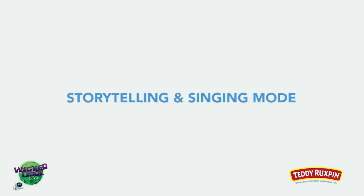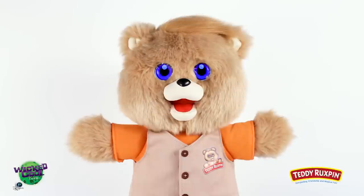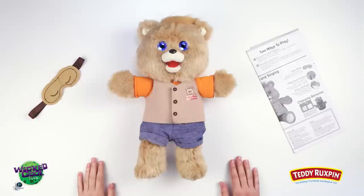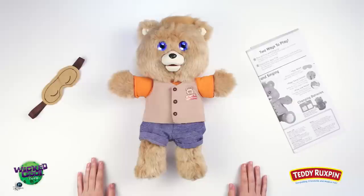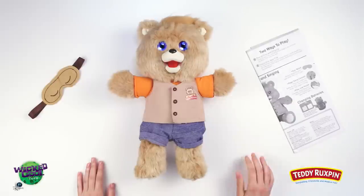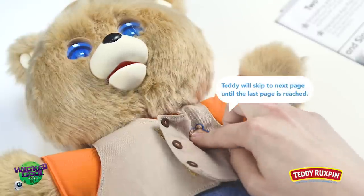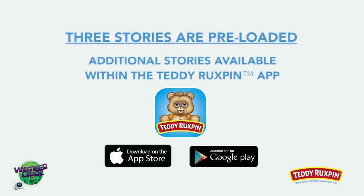In Storytelling and Singing Mode, Teddy Ruxpin tells you stories and sings to you anytime, anywhere. Wi-Fi is not required. With Teddy powered on, squeeze his right paw to start the first story. To pause the story, simply squeeze Teddy's left paw, and to resume, squeeze his left paw again. To skip ahead, firmly press the badge on Teddy's chest. Three stories are preloaded, and additional stories may be purchased and played within the Teddy Ruxpin app through your device's app store.